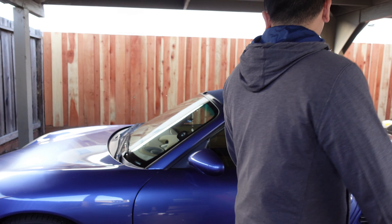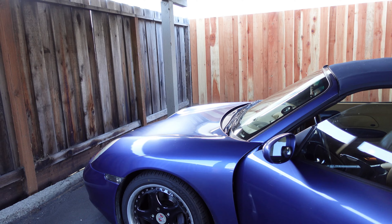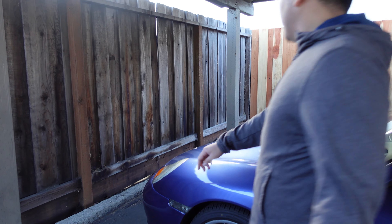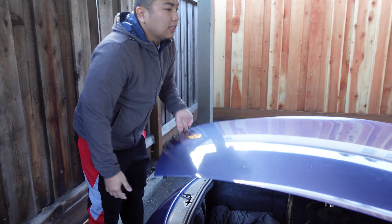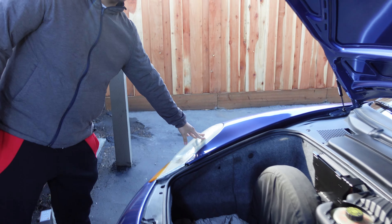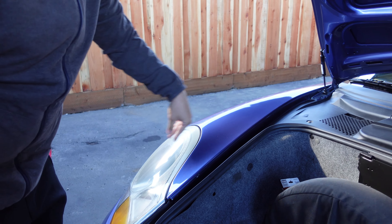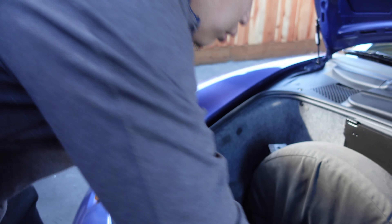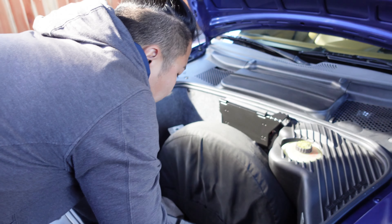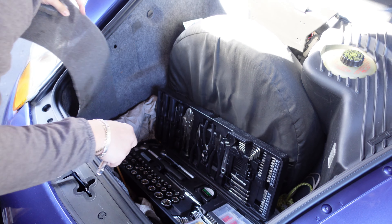First we're gonna open up the front of the car and access the headlight. This is a little weirder than typical cars — as you can see, there's usually a slot that you can just operate, but there's nothing there. So what you're gonna have to do for this car is open this and then use a little tool to unlock the headlight mount.